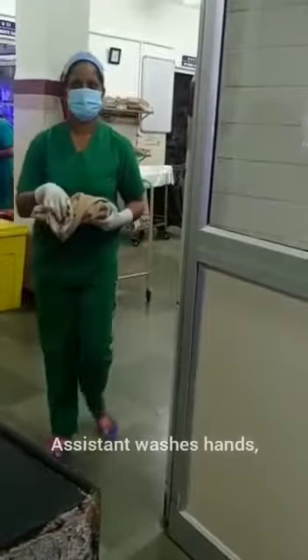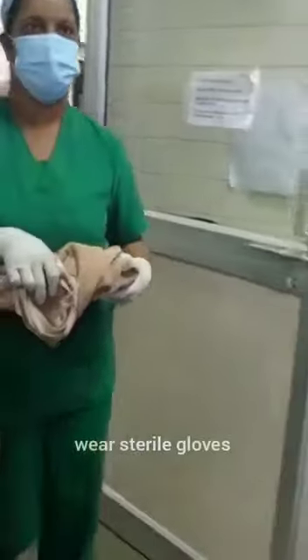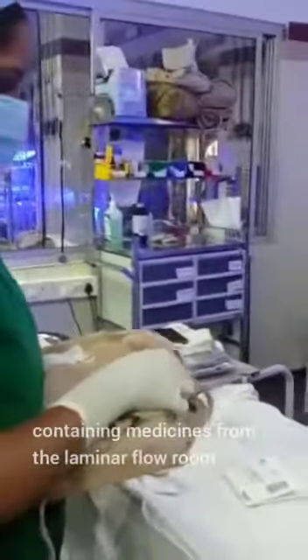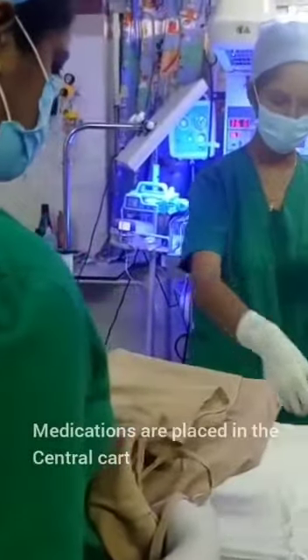The assistant washes hands, wears sterile gloves, and brings a sterile spray containing medicines from the laminar flow room. Medications are placed on the central cart.